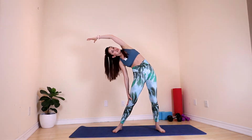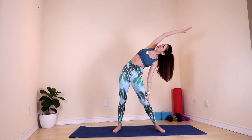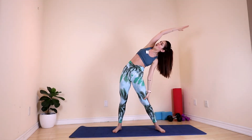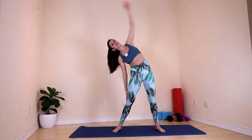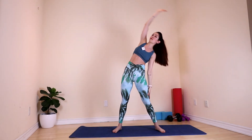Now extend your left arm and stretch towards the right. And change. Big, big stretch. Feel all your ribs opening here. One more each side. Perfect. Back into the center.